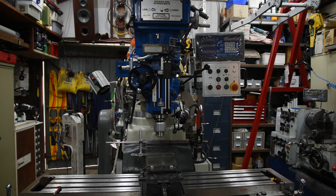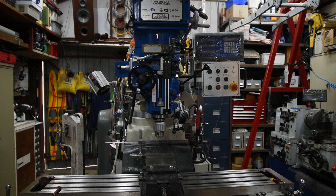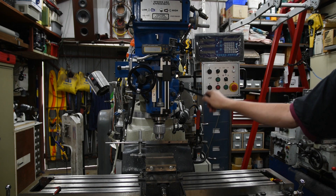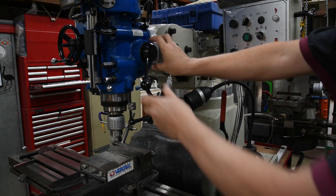I have a turret mill, which is just a standard pattern following the original Bridgeport sort of concept. It has a quill operation by a lever — typical sort of thing. Most of the time that's fine, but sometimes it gets a bit irritating and I wish I didn't have to do this.